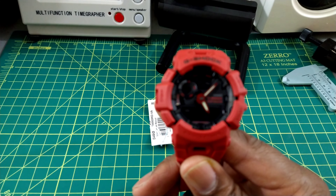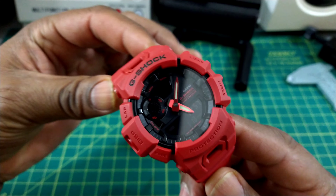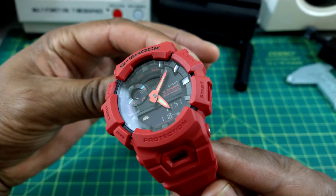Welcome to another episode of Watch Once Over. My name is Big E. Today we're going to be looking at this beautiful crimson red, vibrant red G-Shock Step Tracker.